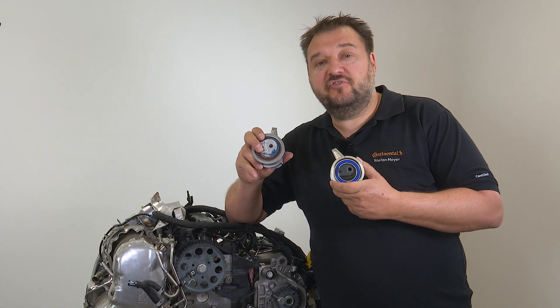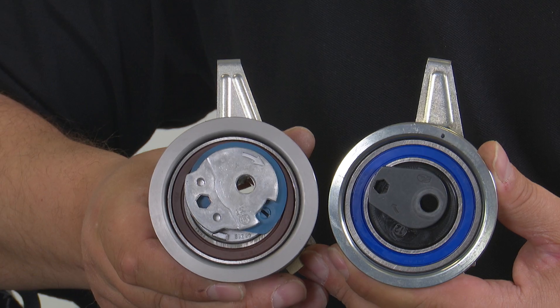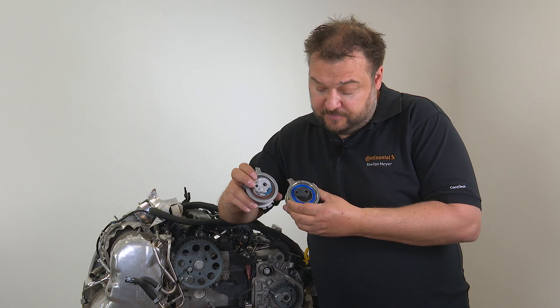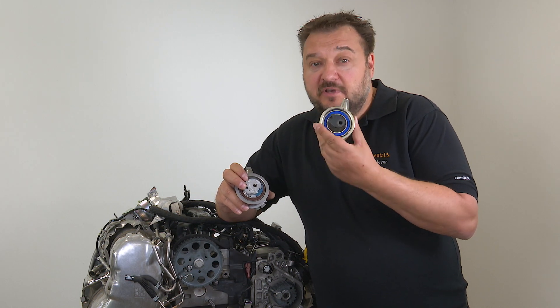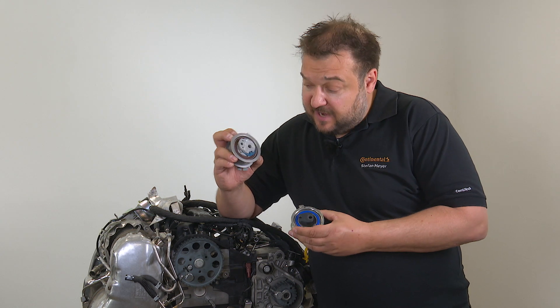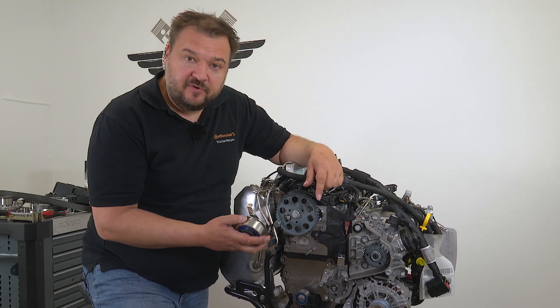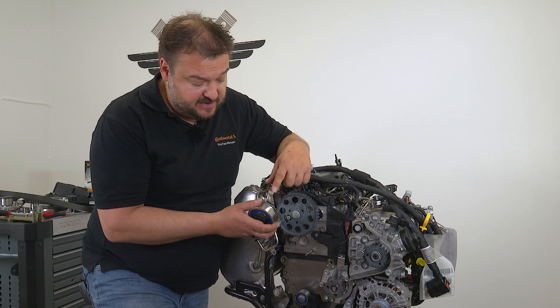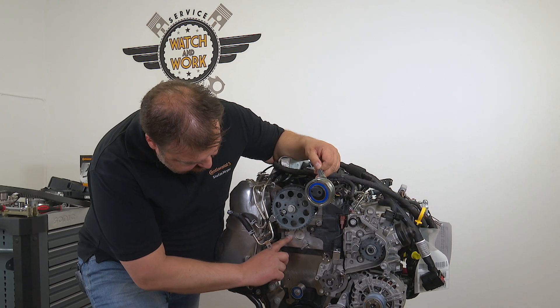There are two different models of tensioner pulley that can be included in this kit. This is true of the original VW parts and we do the same. They just differ a little in terms of appearance and fitting. The engine had this pulley installed and we are going to fit the same pulley as it's the model in the new kit. However, the kit may contain a pulley with a different design that looks like this. Installation is also the same as with the old system. You must take care to install it in a specific position — there is a protruding lug here on the tensioner pulley's arm. The lug must be hooked into this notch on the engine here.